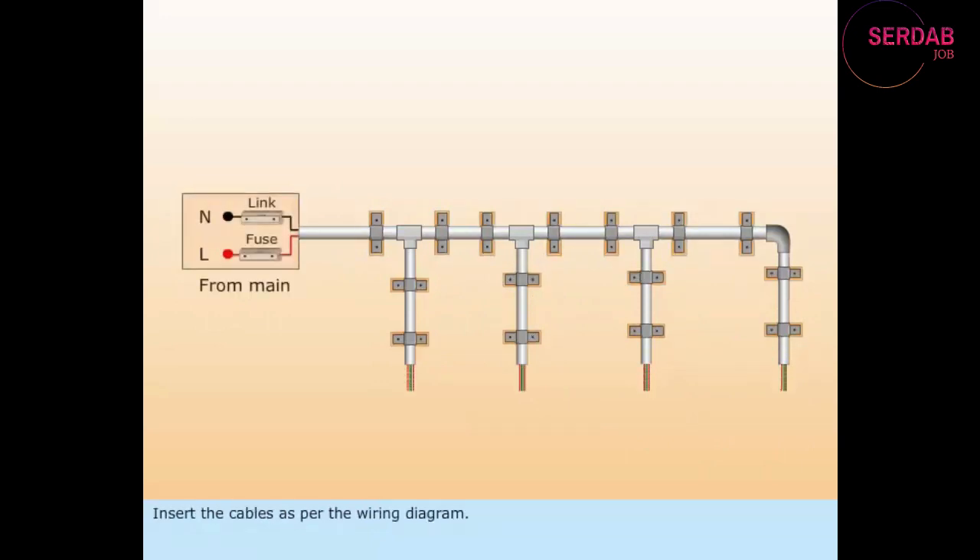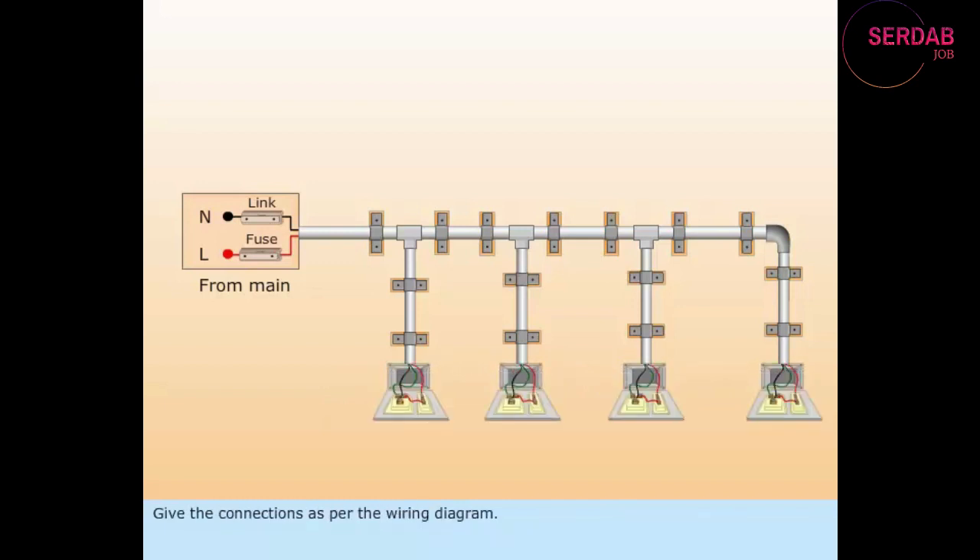Insert the cables as per the wiring diagram. Fix the 3-pin sockets and the switches. Give the connections as per the wiring diagram.